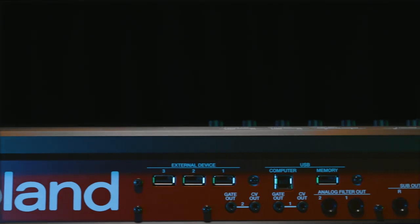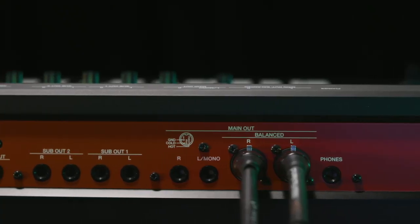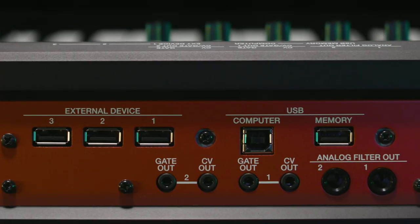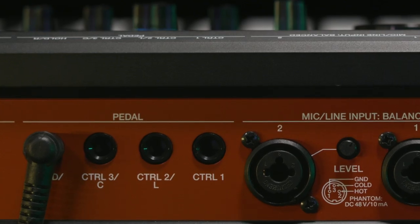Now let's talk about connectivity. Just take a look at the back of Phantom — it is full of connections for absolutely everything you'll ever need. Balanced XLR stereo outputs, stereo outputs, plus two sub stereo outputs as well, so you can assign anything from click to different sounds like bass to different tracks on your mixer. We have an analog filter out, plus two CV gate outs so you can hook up your analog gear, your drum machines, and control them all from Phantom. You can connect up to four different pedals to control sustain, expression, filter, whatever you decide, as well as standard MIDI in, out and through, plus USB connectivity to your computer. Everything is there for expansion and control, so whether you're performing on stage or creating in the studio, Phantom has the professional connectivity and flexibility that you need.